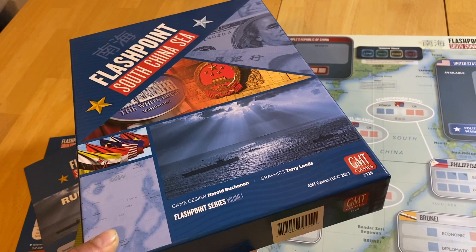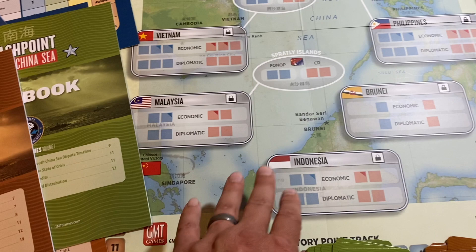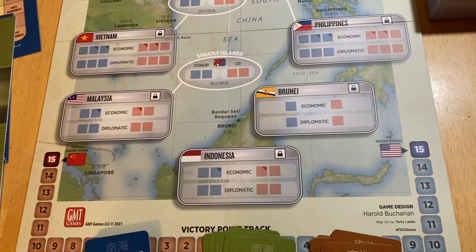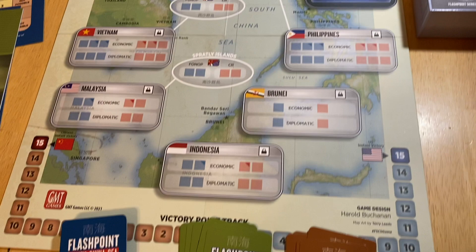Let's take a look at the contents. You get your standard GMT box, a 17 by 22 inch map — call it half size. The map sheet artwork is really, really nice. It's not gaudy, very pleasing. The palette used is very pleasing and it just looks like something you want to get on the table and play.